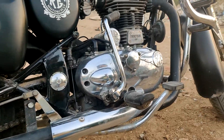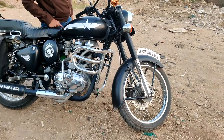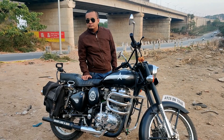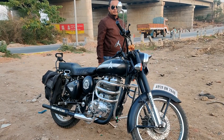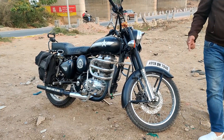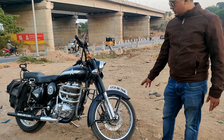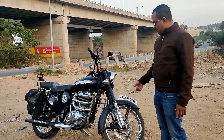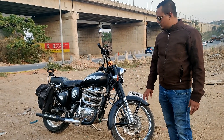I had alloy wheels before, but I changed those and moved back to my old spoke rims. The spoke wheels look better on a Royal Enfield. But it's not just about looks — if you don't change your alloy wheels, you start getting a lot of problems with your bearings. I used to have a lot of problems with my bearings, so I got them replaced and now it's doing fine.